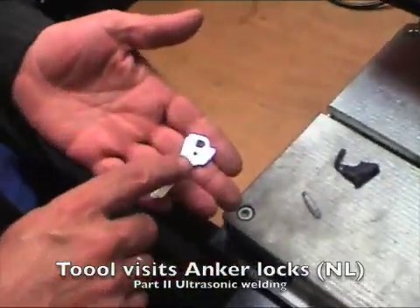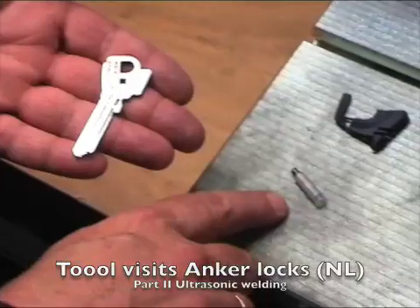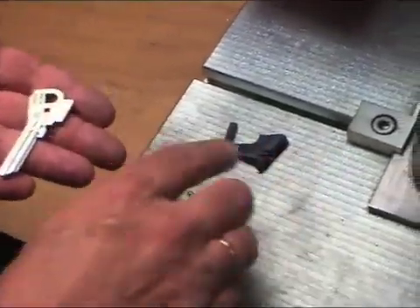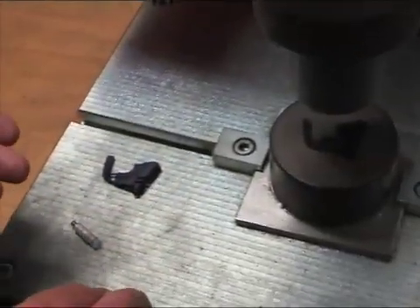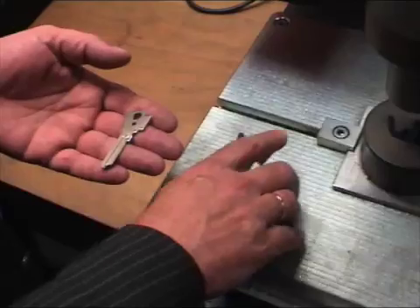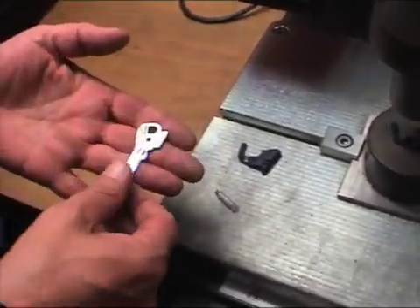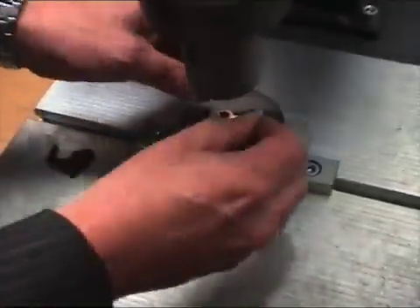This is our transponder key, consisting from key blank, transponder, and a plastic key cap. The problem of this product is how to connect the two halves together. That's why we use ultrasonic welding, where the two parts are rubbing on each other and melting together. This is the way we assemble the product.